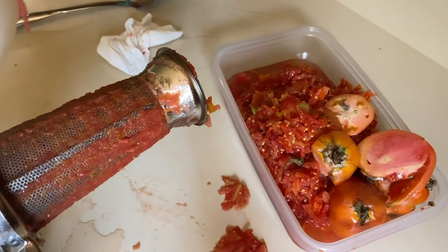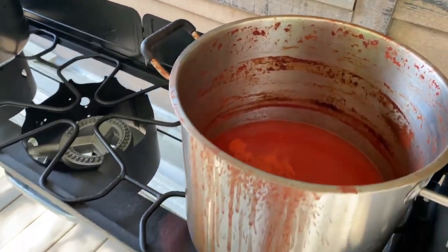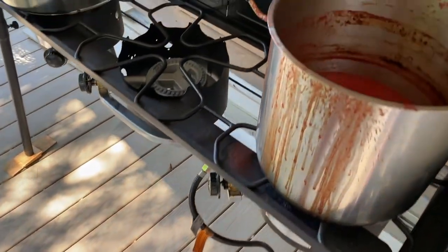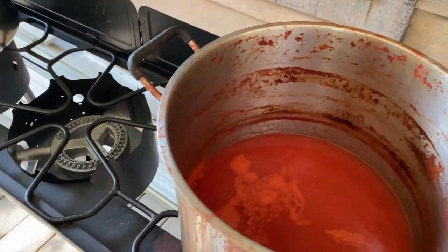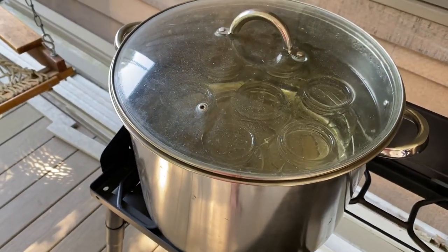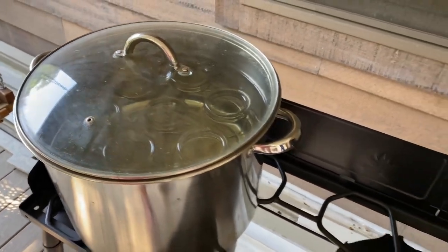Sauce has simmered down — I did make a huge mess but I cleaned the floor. I let this simmer for about 40 to 50 minutes. I'm going to turn the canner back on, get these boiling, and then ladle everything in.